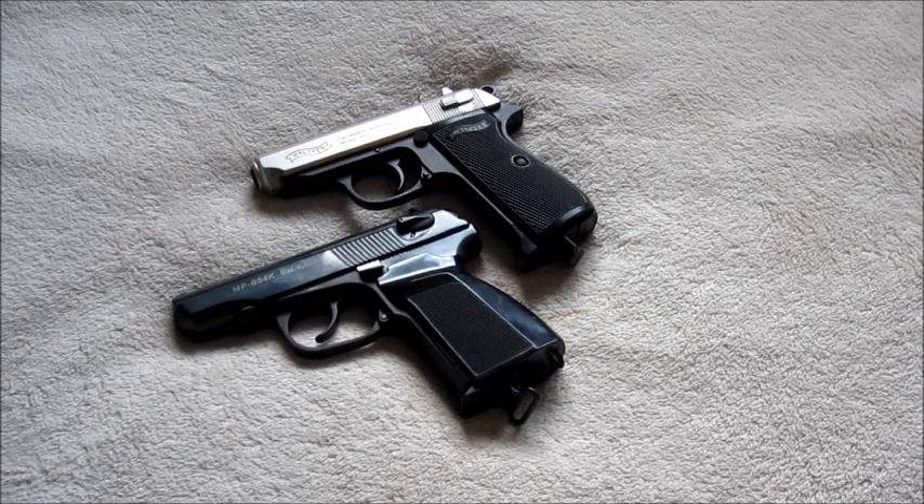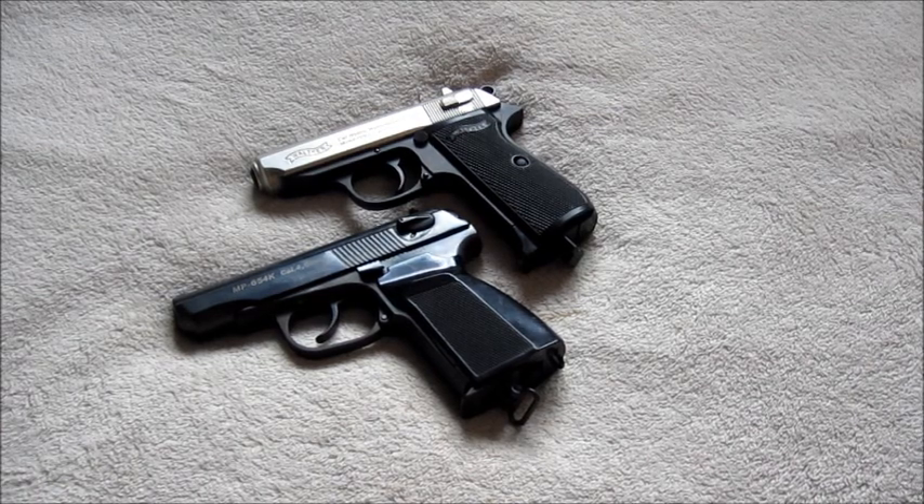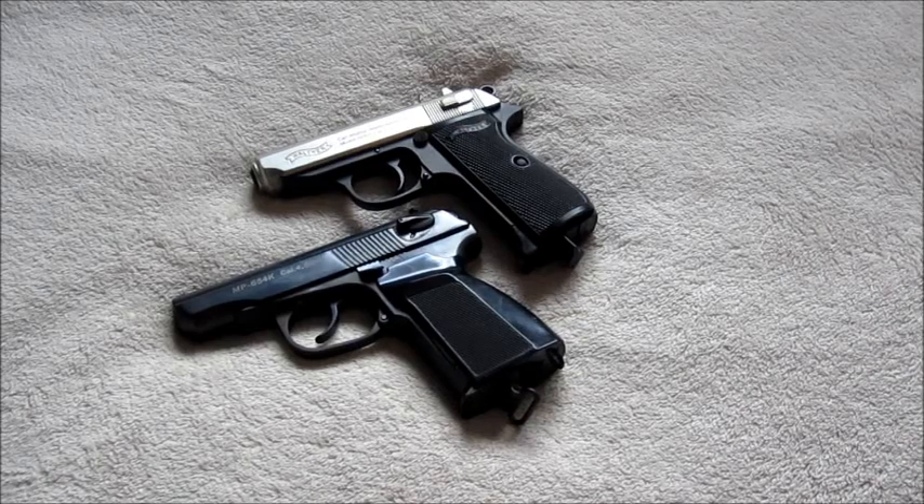Welcome to another Replicate Reviews video. A while back I did say that we'd be doing a field strip of the Makarov and the PPK, and being quite similar I thought I'd combine them into one video. It makes it a little bit easier on us and it's less videos to upload. Being essentially quite similar, I think we should start off doing them together.